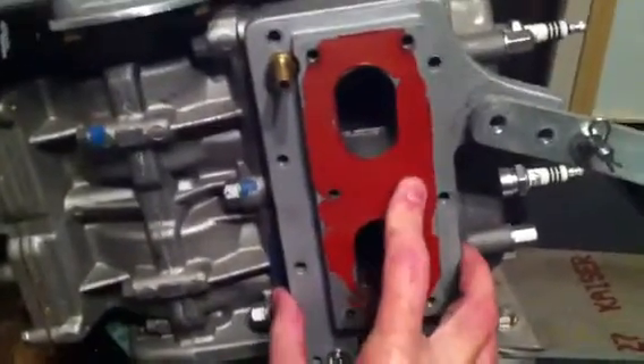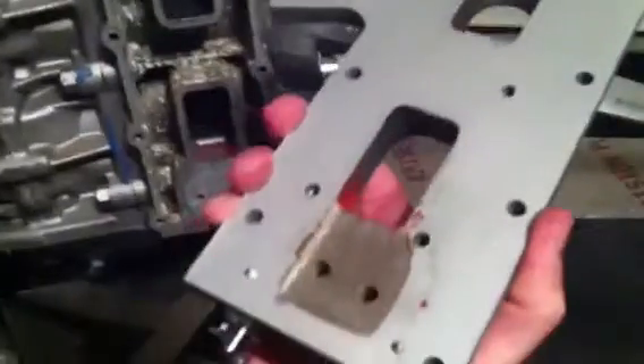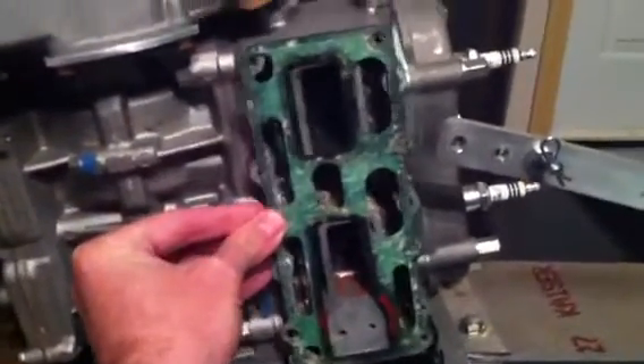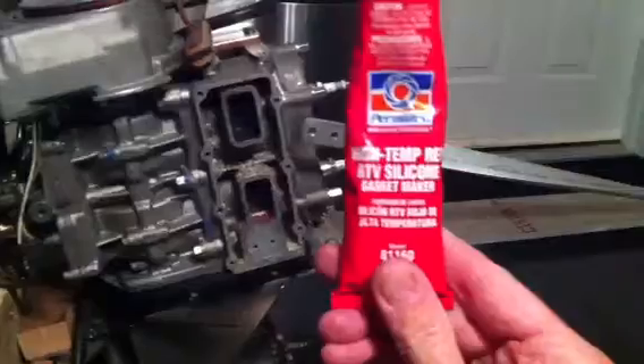That's the same high-temp silicone I use — it is very hard to get off. The gasket will go there like that and then the side plate goes on, then the header mounts straight onto there. That's the red silicone still on the header. Darren, John Moroni, and others use it as well.